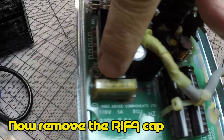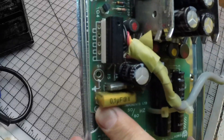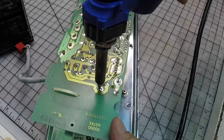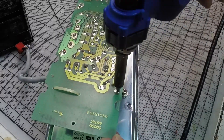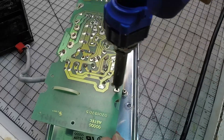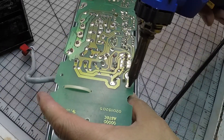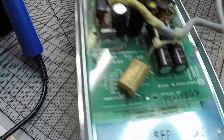One of the preventive things that I thought about doing was to remove the RIFA capacitor. They're never good — they always blow up — so I think I'm just going to remove it before it makes a mess over here. Bye-bye capacitor.